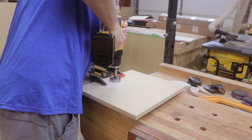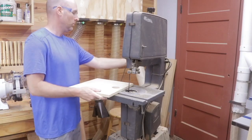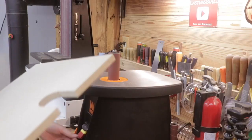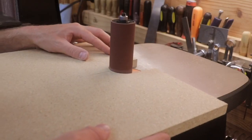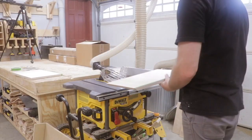Once I had it cut out on the table saw, I took my two-inch Forstner bit and drilled a hole where the column will be, then cut around that using the bandsaw. I was able to fine-tune it using the new spindle sander. Once I was happy with the piece of MDF, I went ahead and matched it to a piece of birch plywood.